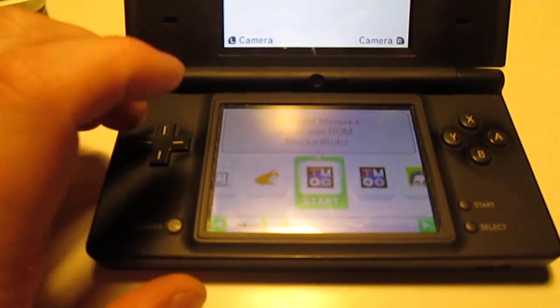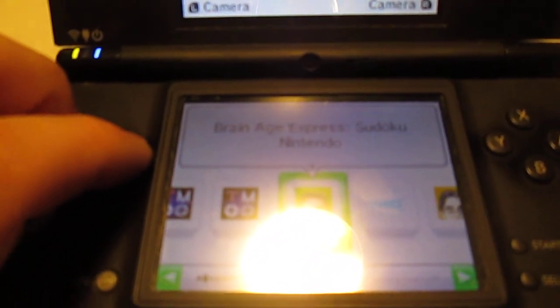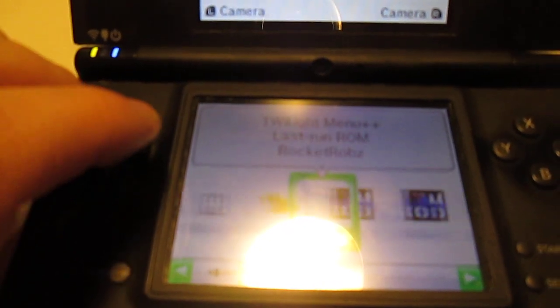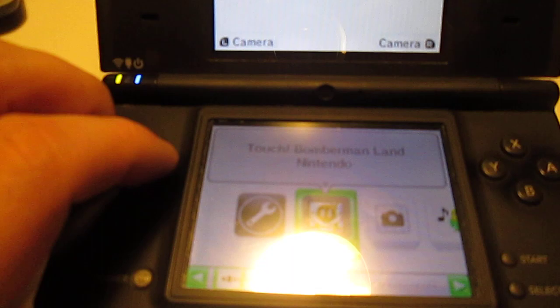You have your PictoChat, and Twilight Menu, which is a homebrew app that allows you to play DS games. And I have some DSiWare like Dr. Mario, Brain Age, and DSiBrowser, which technically actually still works if you really wanted it to.